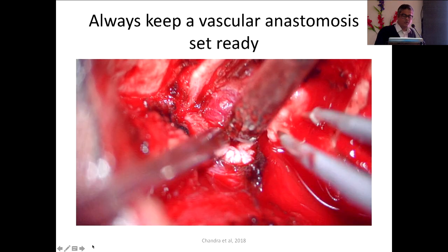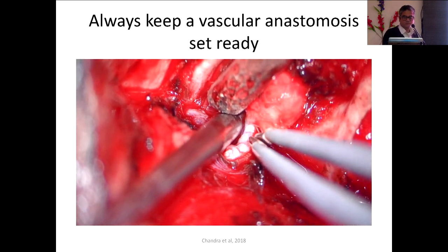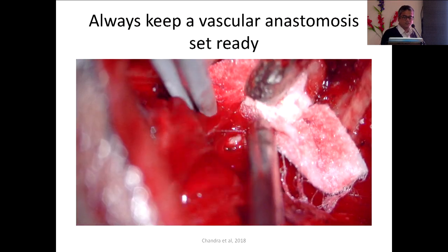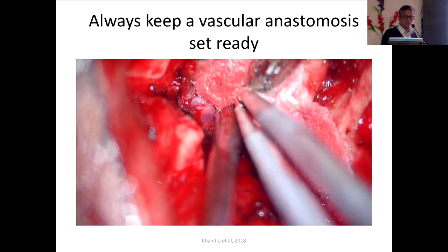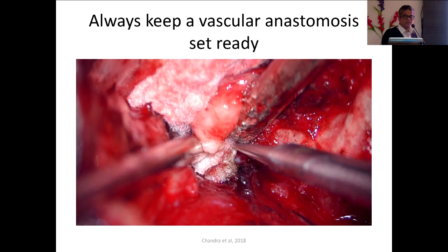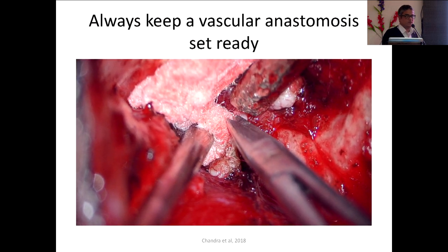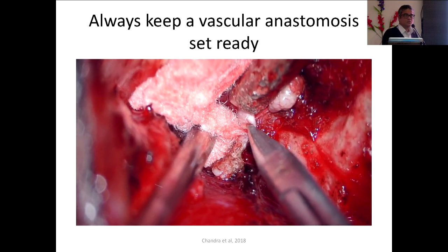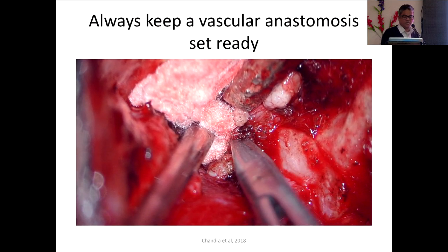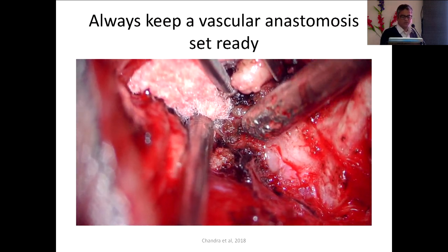The moment I cut the C2 ganglia there was a gush of blood. The best thing to do is use a suction — put the suction along with a small pad of cotton and continue your dissection. Cut the rest of the C2 ganglia, because otherwise you will not get the plane. If you are not able to do this, call a colleague who is a good vascular surgeon. I did it myself as I also do vascular surgery.